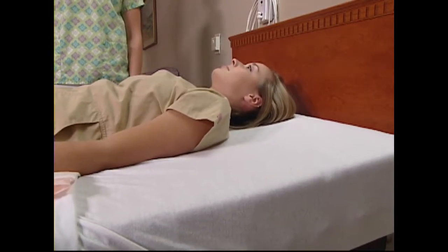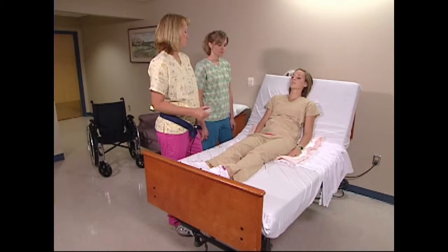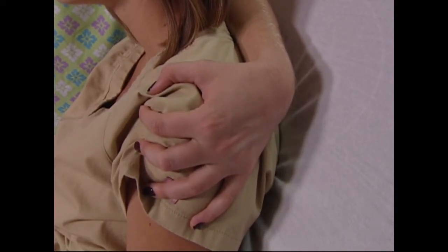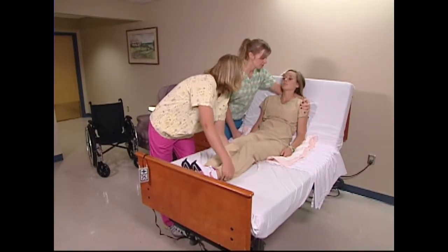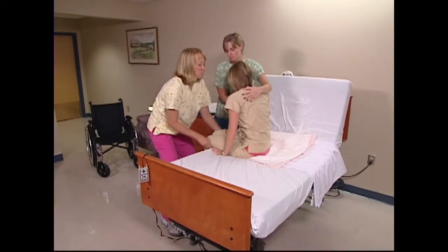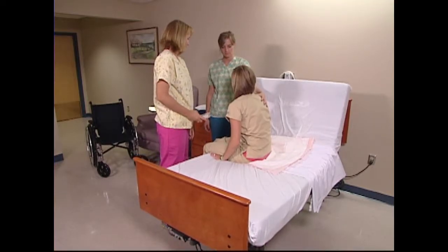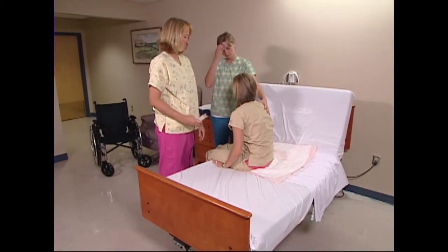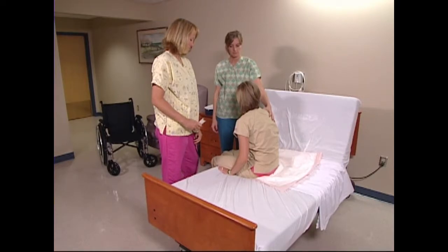Remember, it is not how much you lift, but how you lift that can lead to injury. Explain steps of the move to the resident. Using team techniques, one caregiver reaches under the resident's neck and cups the resident's far shoulder in their hand. This allows the forearm to provide support for the resident's neck. Lift and shift the resident up while the second associate swings the resident's legs over the edge of the bed. Always allow for a count of one, two, and three before repositioning. Lower the bed height so the resident's toes are touching the ground.